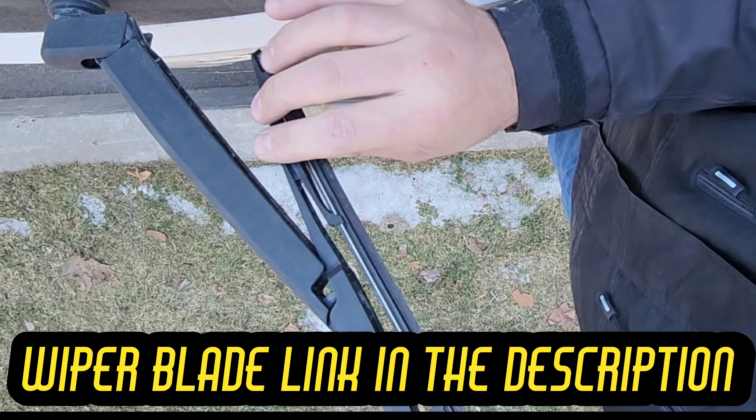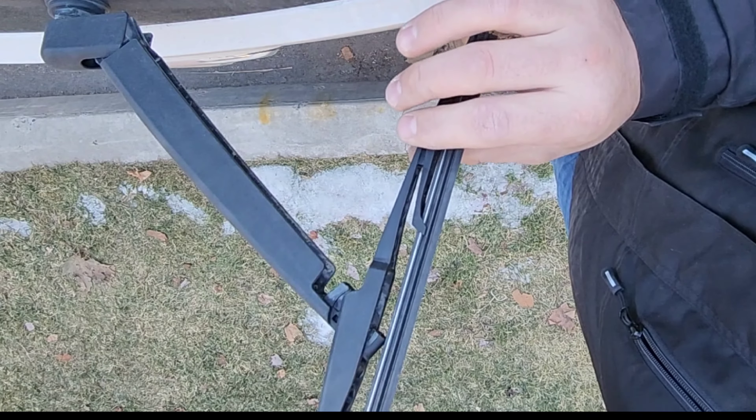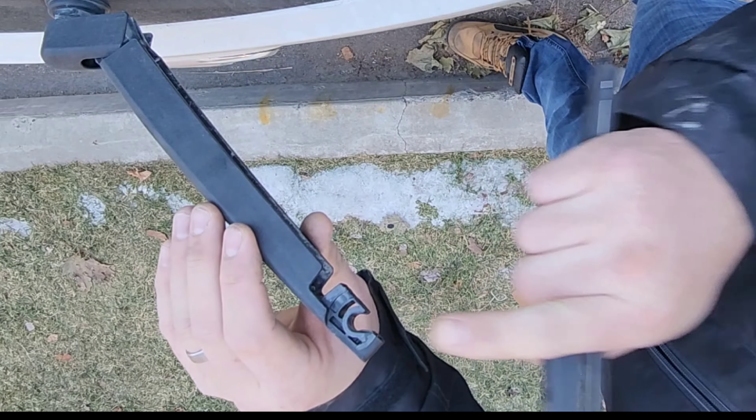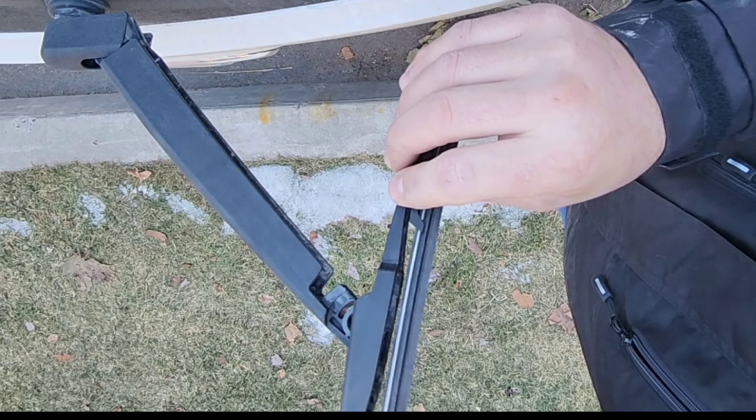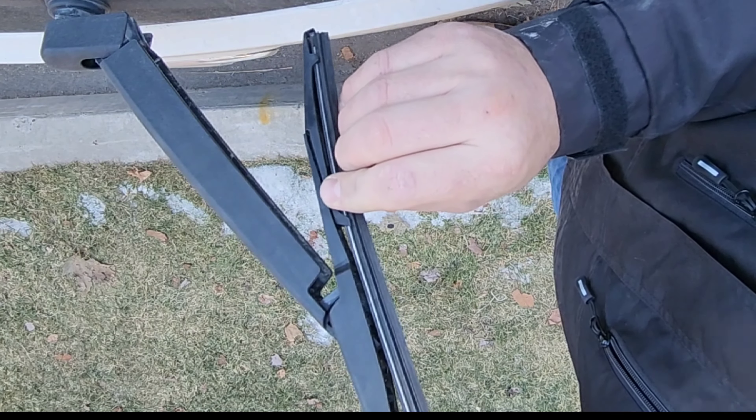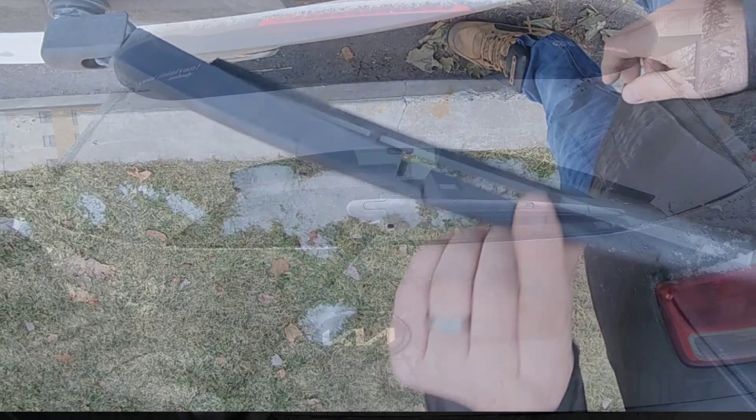You just have to squeeze like this and pull this way. When you put it back, align the pin like this and just snap it like this.